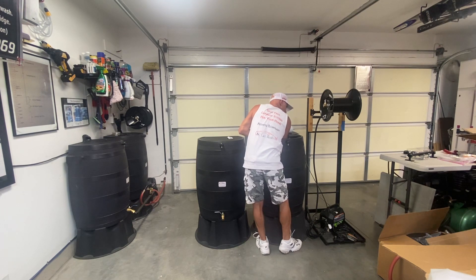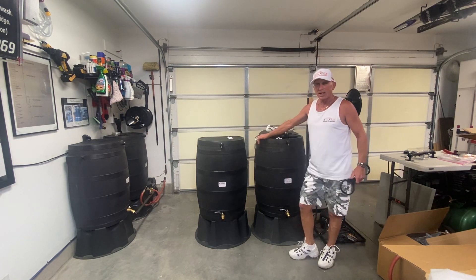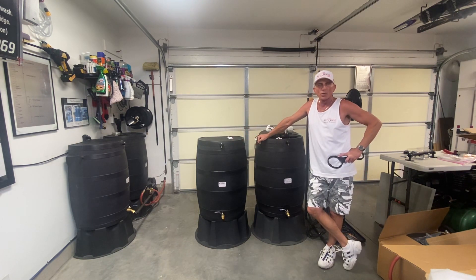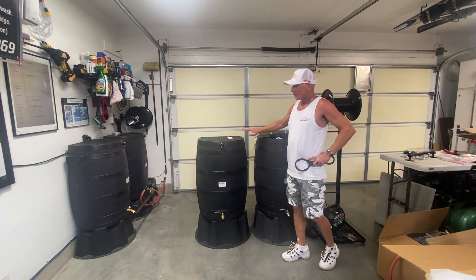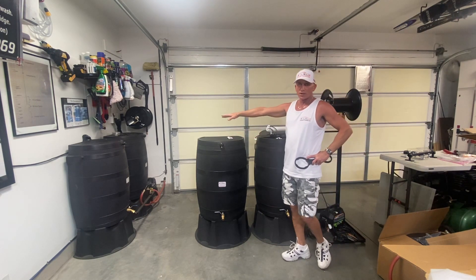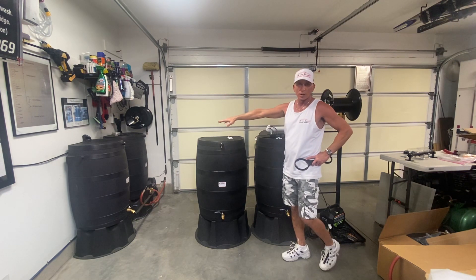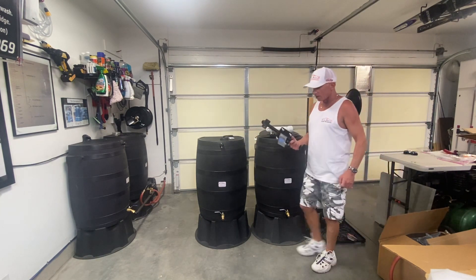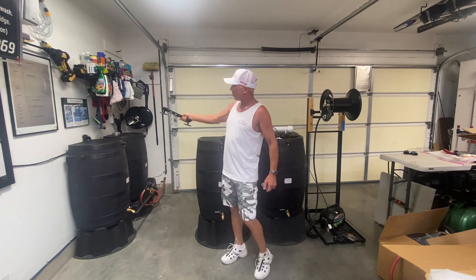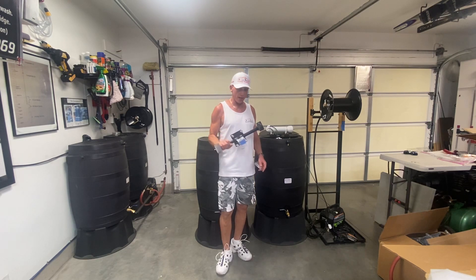Each tank is 45-gallon working capacity, so you've got 90 gallons total with this system. I can wash my 30-foot trailer and a couple of cars with that much water. I custom build these and sell them. If you don't want to go the two-by-six route, I offer a mounting system for several scenarios where it's way better.